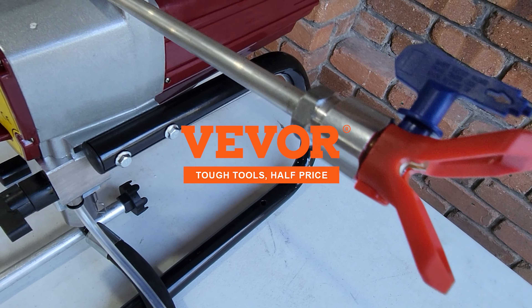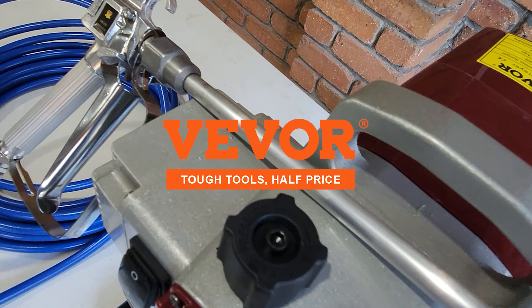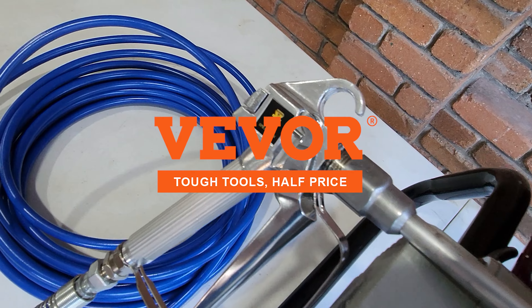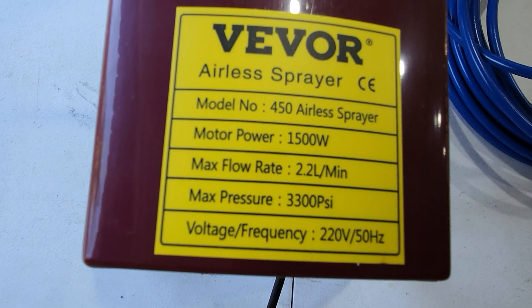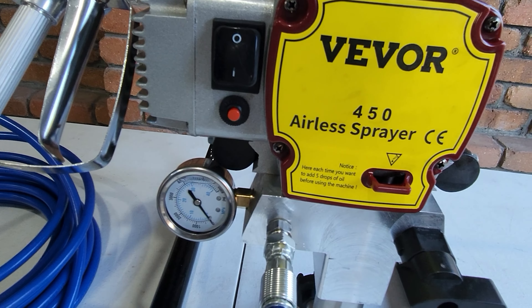So the Vivo 450 airless sprayer — cheap as chips, gets paint up on the wall. I'm happy, wife's happy, everybody's happy. Thanks for watching the video, catch you on the next one.